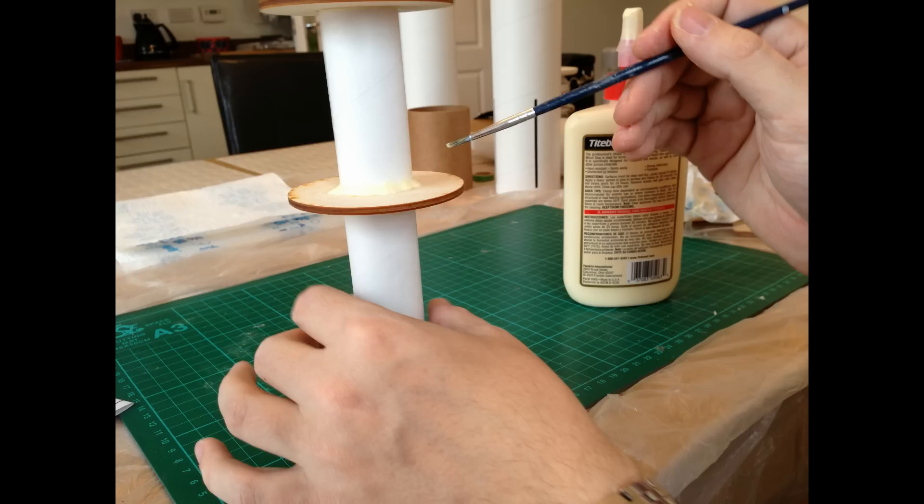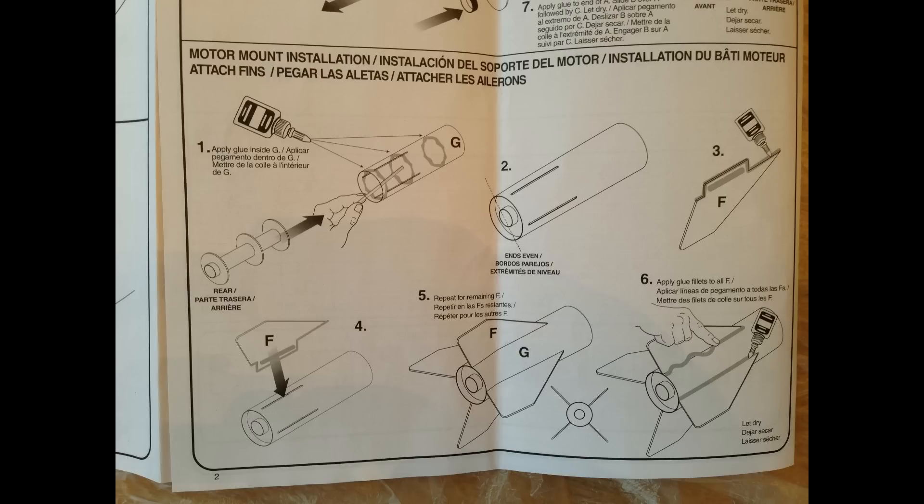After that section was complete, the next section is basically mounting the fins into the lower part of the body tube. In this first step they say to spread some glue around the inside — I wasn't such a big fan of that, so I just glued it in place once it was in, as any glue you did put in was just going to slide away. I used epoxy on the bottom as you'll see later, so I've got no issues with making sure that's nice and secure in there.